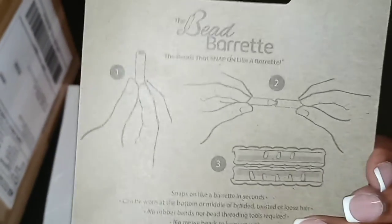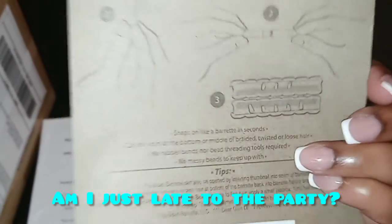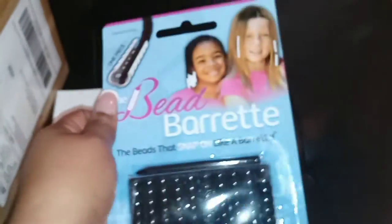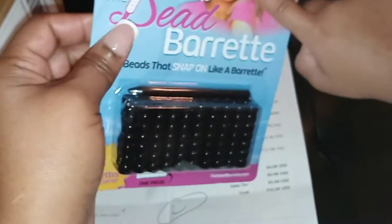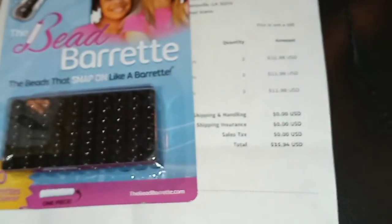I'm telling you — revolutionary. Where has this been all my life? Why are these not in stores? We need to push to get these in stores everywhere. Here are the directions and they give you tips. Save yourself. They come in pink, white, and black, and I think they also might come in clear. She doesn't have a whole lot of colors yet. To the makers of the bead barrette, I hope you do get that patent — I really, really need you to get some more colors for us. We are ready.